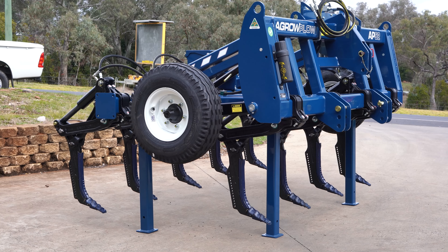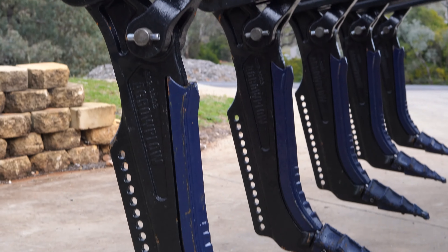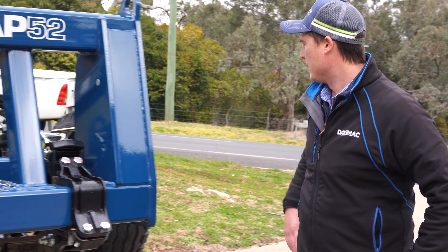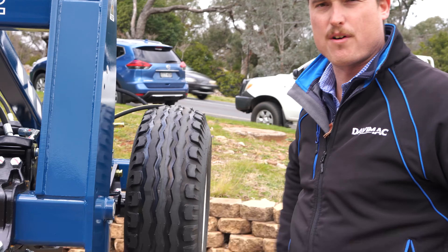Most of those features are around the shank assembly itself, and the wheel arms are constructed a little bit heavier in their format as they are built into the frame of the machine.